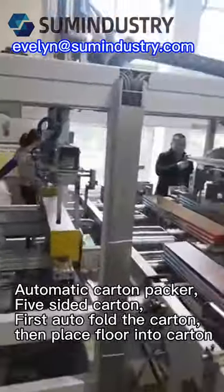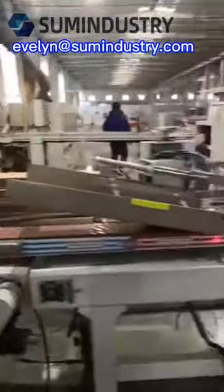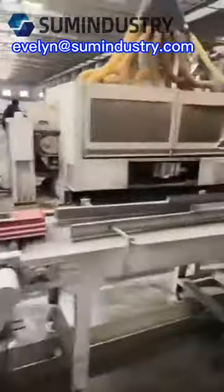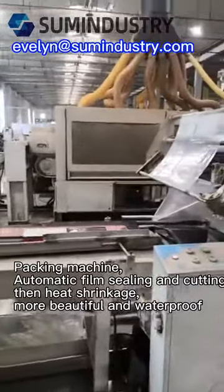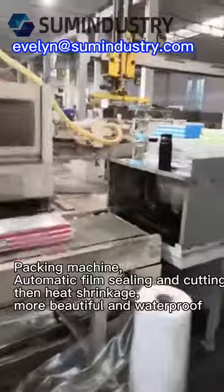Automatic Carton Packer with five-sided carton: first auto-fold the carton, then place the floor into the carton packing machine, automatic film sealing and cutting, then heat shrinkage — resulting in a more beautiful and waterproof package.